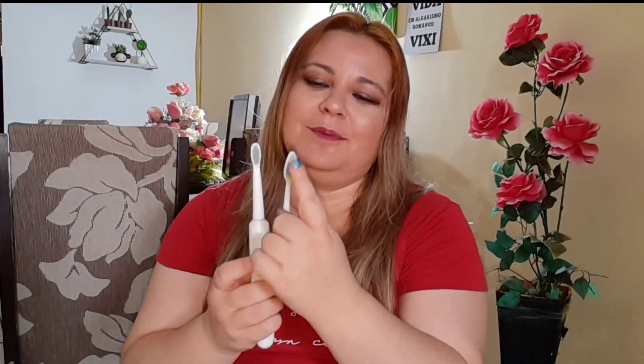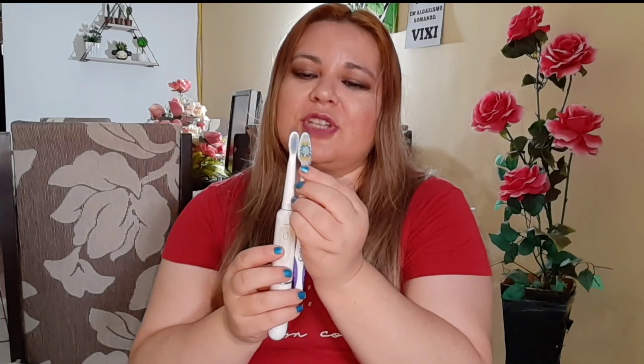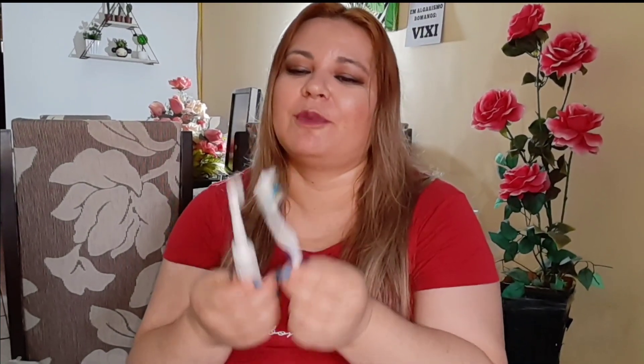O que eu achei dessa escova? Logo no começo eu estranhei bastante, não vou mentir, porque o tamanho é bem diferente — essa é bem maior, essa aqui bem menor. A quantidade de creme dental é menor também, não faz tanto espuma. Porém, ela limpa muito bem, você sente seus dentes bem limpos. Eu nunca percebi que uma escova com tamanho menor e arredondado consegue pegar os ângulos mais difíceis da nossa boca e acaba limpando muito melhor do que escovas comuns.